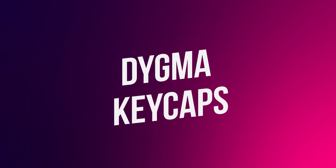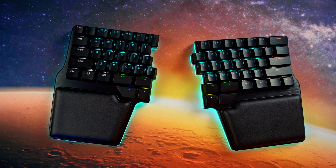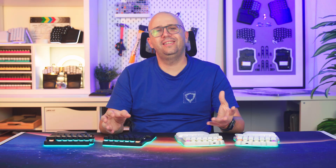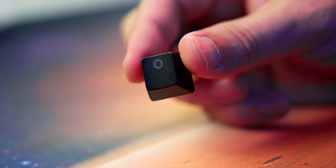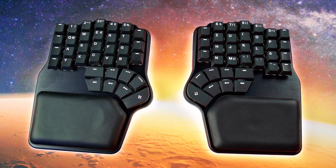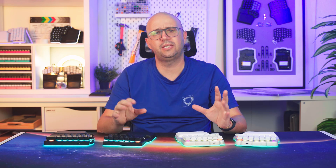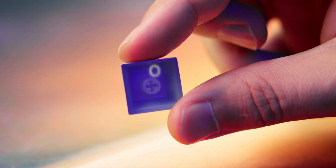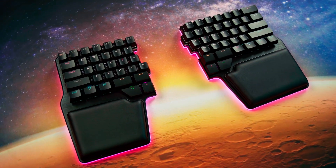When deciding on the keycaps to use in our keyboards — the Digma Race 2 and the Digma Defy — we faced a conundrum. On one hand, we wanted the nicest and most durable keycaps possible, which would be double shot PBT keycaps. On the other hand, we wanted the sharpest shine-through legends and to offer keycaps in as many languages as possible. That's only viable with laser etched keycaps, because double shot molds are too expensive for a company making niche ergonomic keyboards.